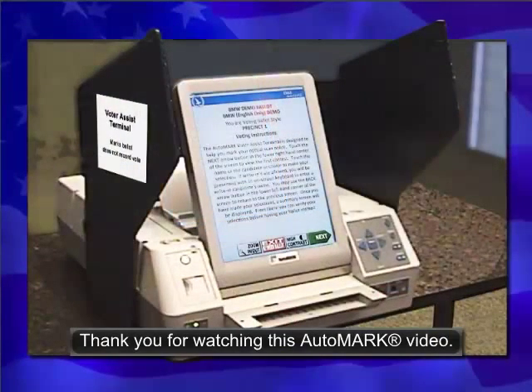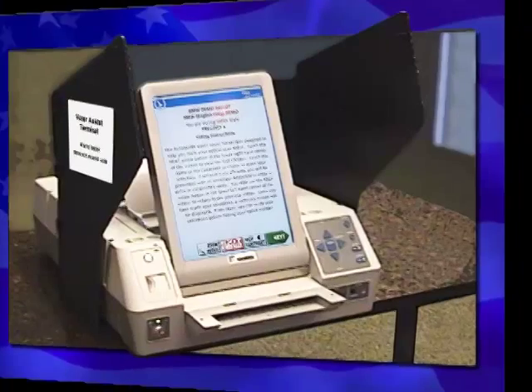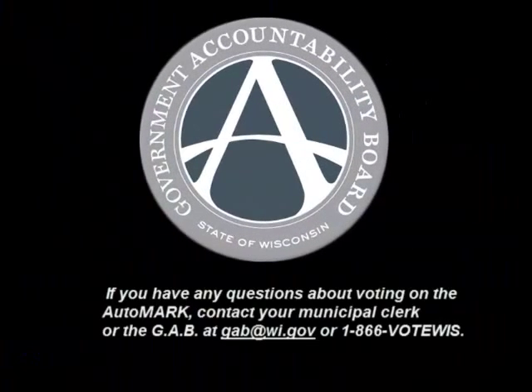Thank you for watching this AutoMark video. Happy trails until you vote again.